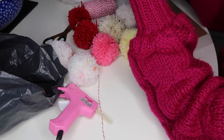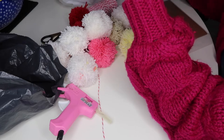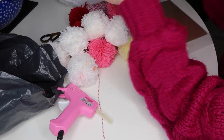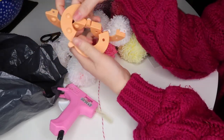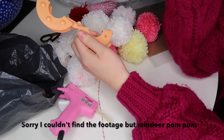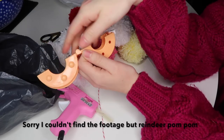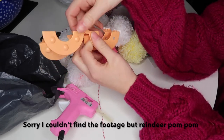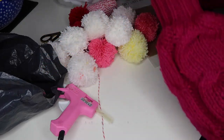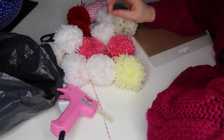If you want to learn how to make a pom-pom, I'll try and put a bit of the reindeer video in — it's exactly the same as the reindeer pom-poms. I used the orange size of the Hobbycraft pom-pom maker if you want to do the same. I've just made various pom-poms.